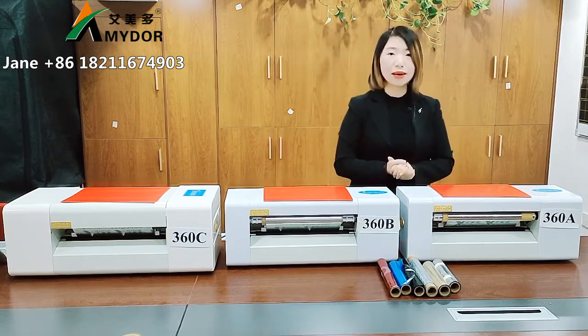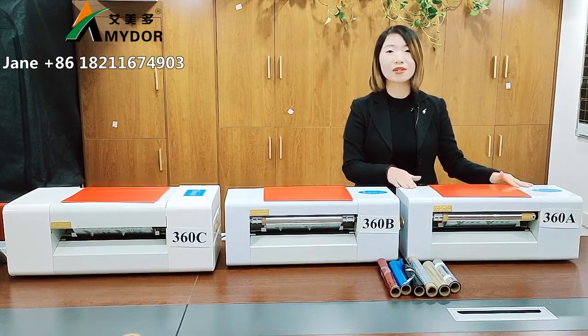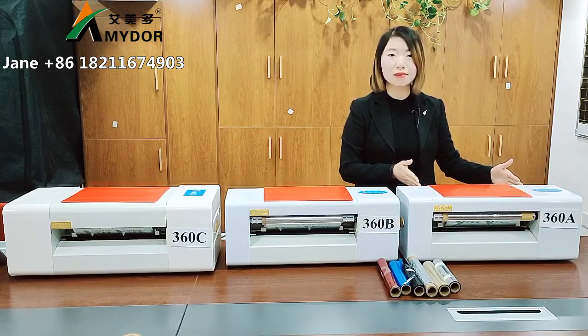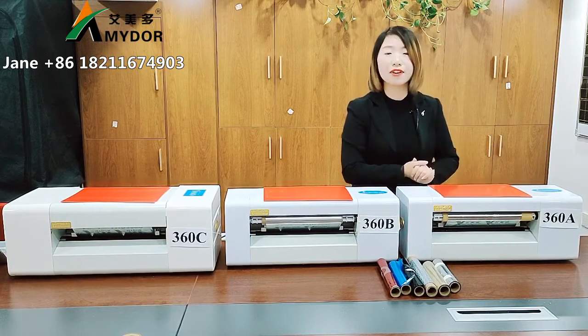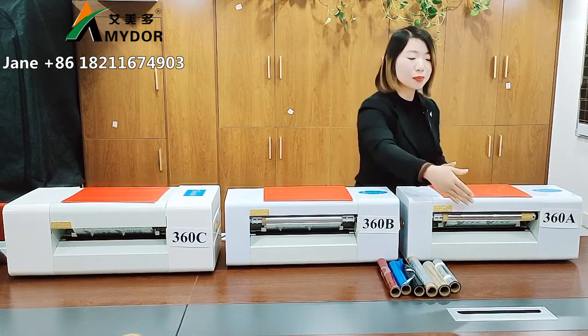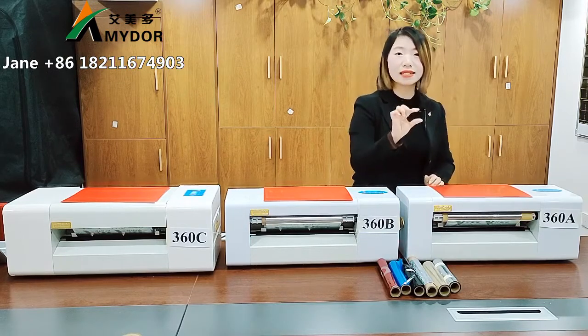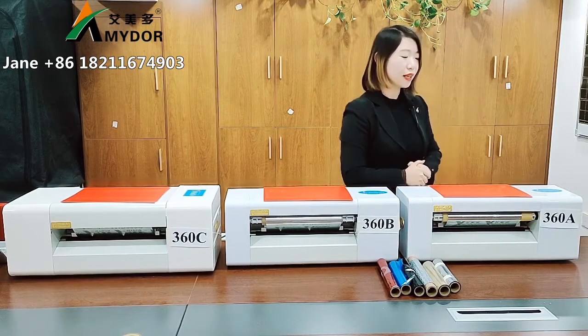Let's study them one by one. For model 360A, the max printing width is 25 centimeters, max feeding width is 35 centimeters, max printing length is no limit, and max printing thickness is 600 grams.